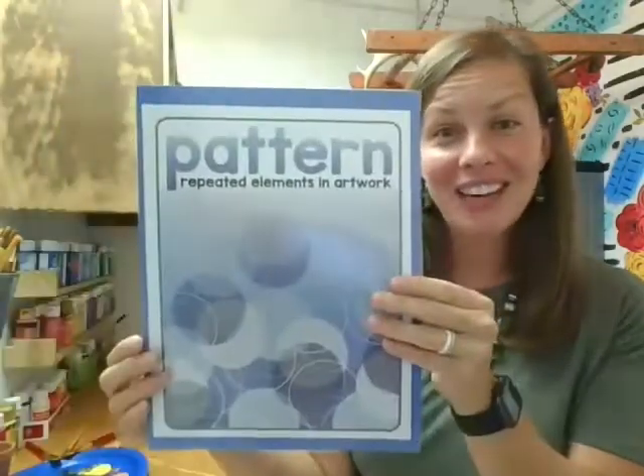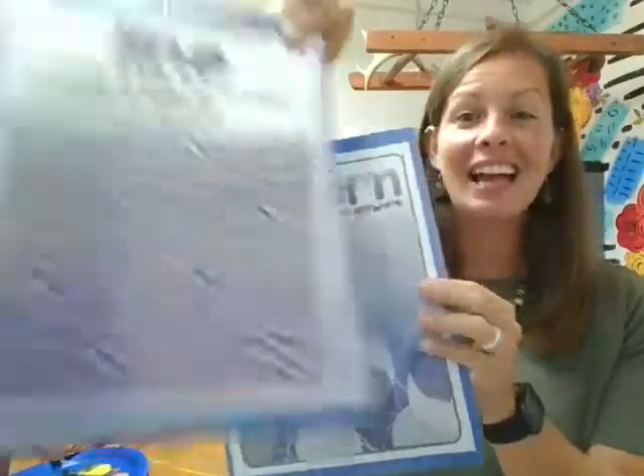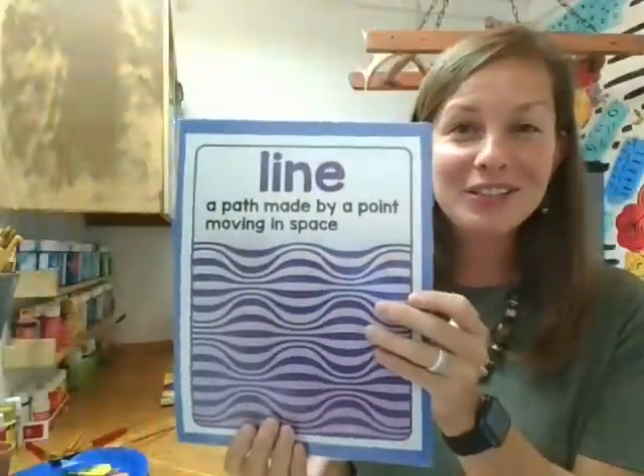That's all I have for you today. I hope you learned a little bit more about Paul and his still life, and that you learned about pattern — one of our principles of art — and line, one of our elements of art. There are seven total elements and seven principles, and we're going to hit more of those in our painting series. Join me next time on The Painted Teacher. Bye friends!